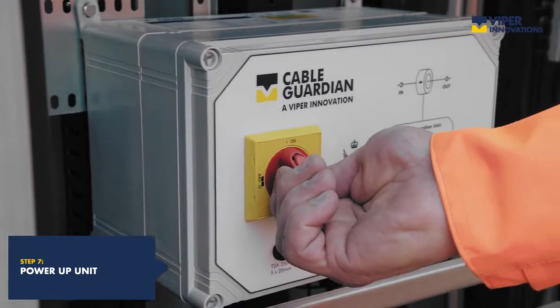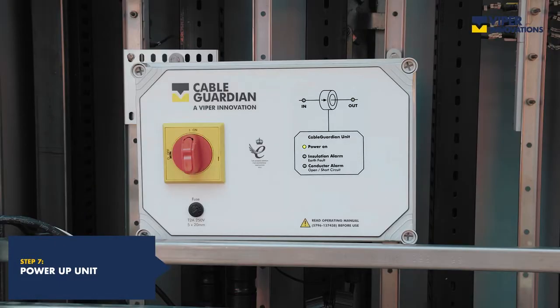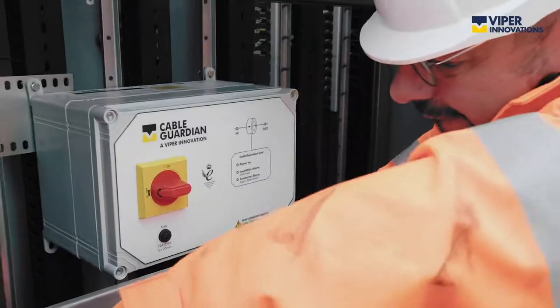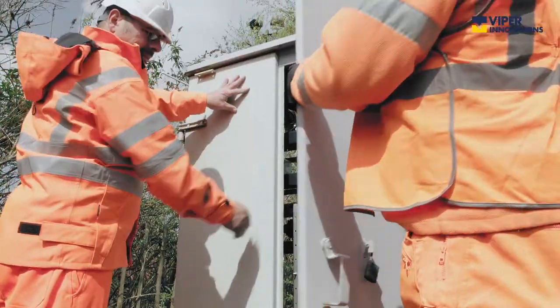Once installed, simply power up the unit. The LEDs will illuminate, and the unit will run through its automatic boot-up process.